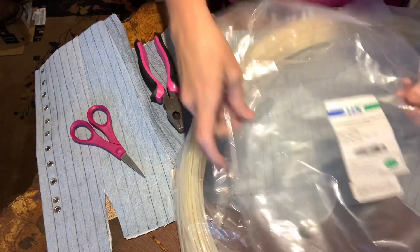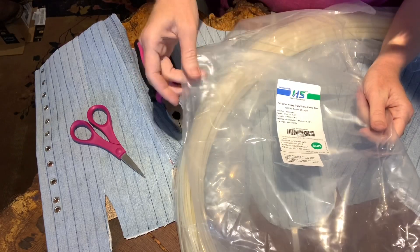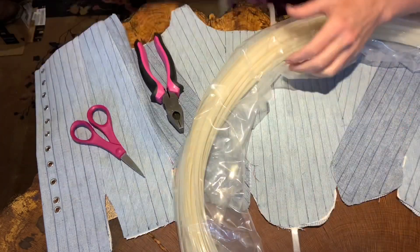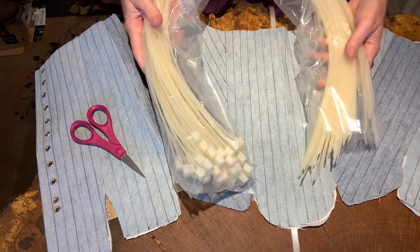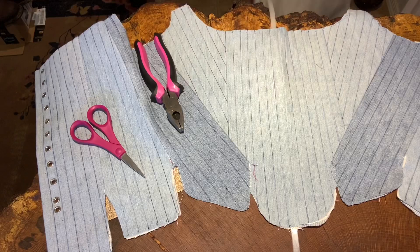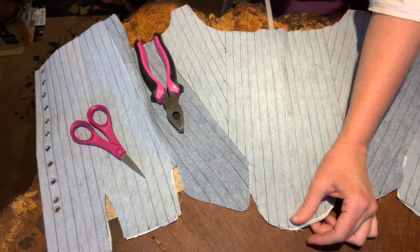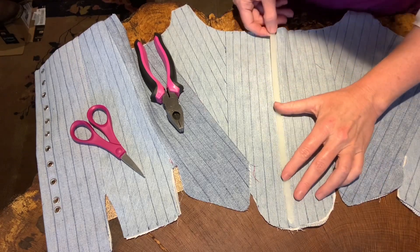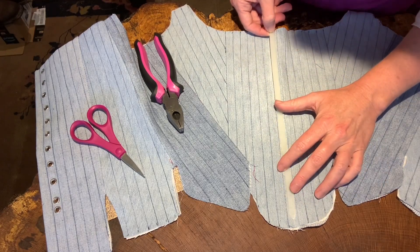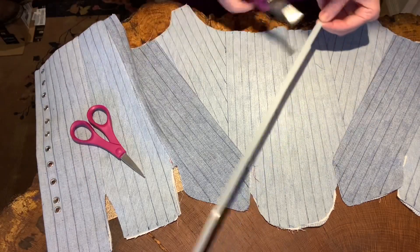I bought these zip ties — they are 36-inch extra heavy duty white cable ties. We'll cut a whole bunch of them and they fit into the channels like so. It's actually really quite easy to get them in, which I think is really cool. So what I'm going to do is cut them so that there is the right amount of space left over.